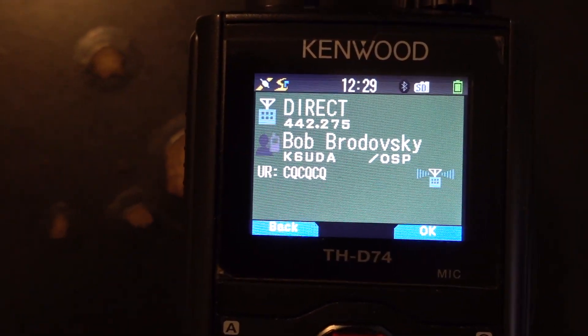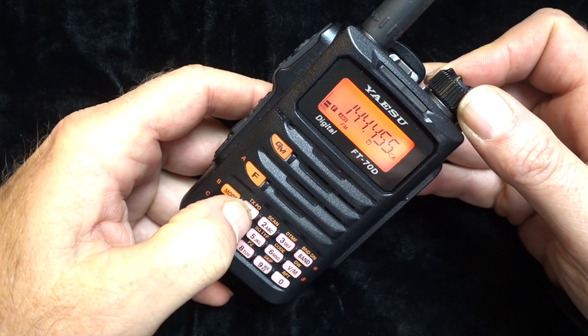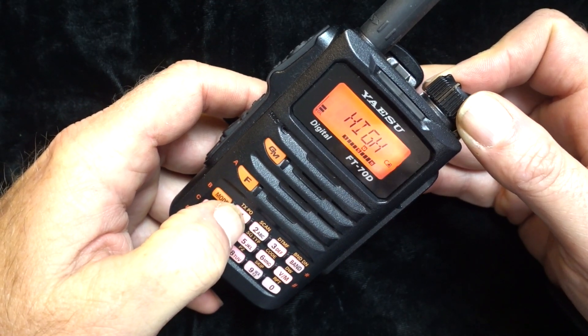You guys know that I am a huge bells-and-whistles guy. I love my color screens, my big displays, touch screens — everything that is cutting edge, I love. But this radio, in its simplicity, for what it is, has really found a place in my heart.